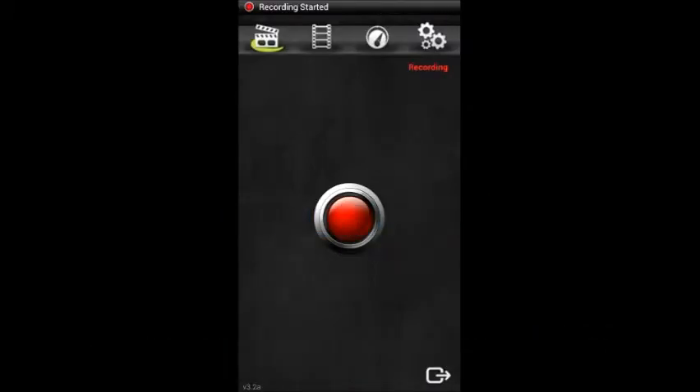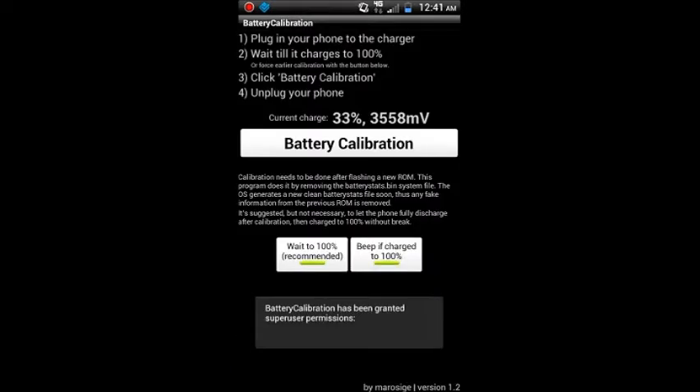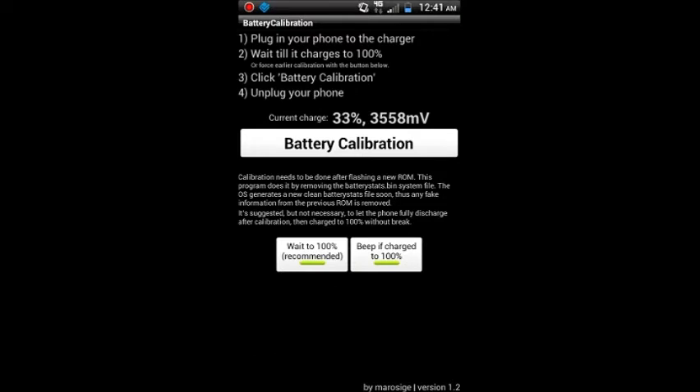What's up guys, this is Tony with OMG Droid, and today I'm going to give you a quick look at a nice little application called Battery Calibration by Neymah. If you flash a lot of ROMs, you might experience bad battery life. Normally this is something that you'll have to do through recovery, but just download this application.